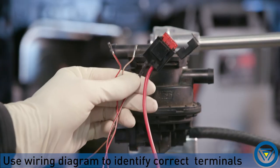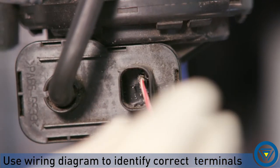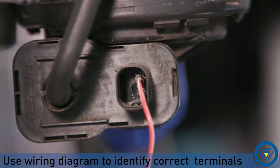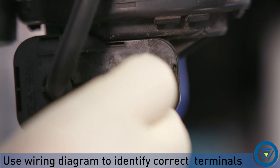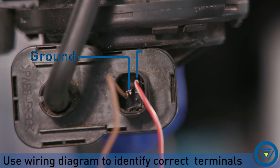Connect the fused jumper leads to the LDP connector. Use a wiring diagram to determine the 12 volt circuit and switched ground. During testing I will have a constant ground connected to the LDP and switch the 12 volt side.